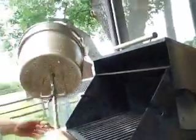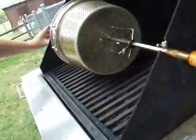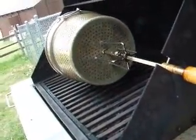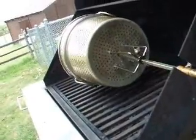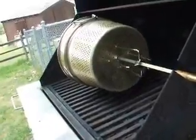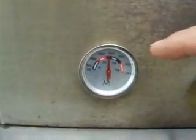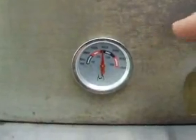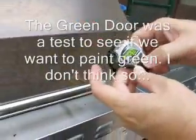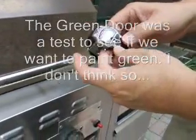We take this and put it on the barbecue, turn on the rotisserie, and we're making coffee. Close the lid and we're going to be at about 400, maybe 450 degrees once the temperature kicks up. We take our stopwatch and start it — the whole process takes about 20 minutes.